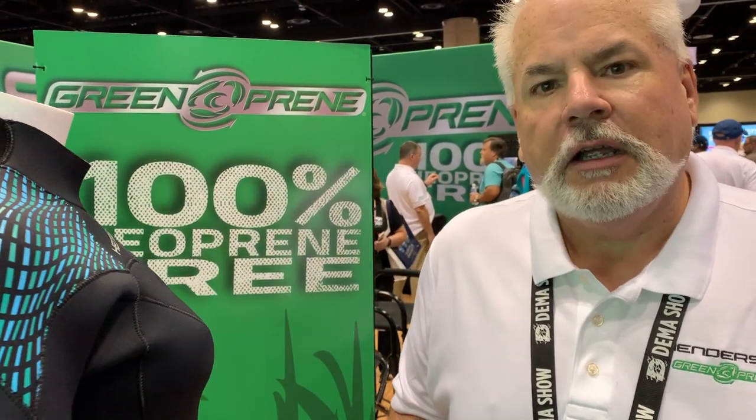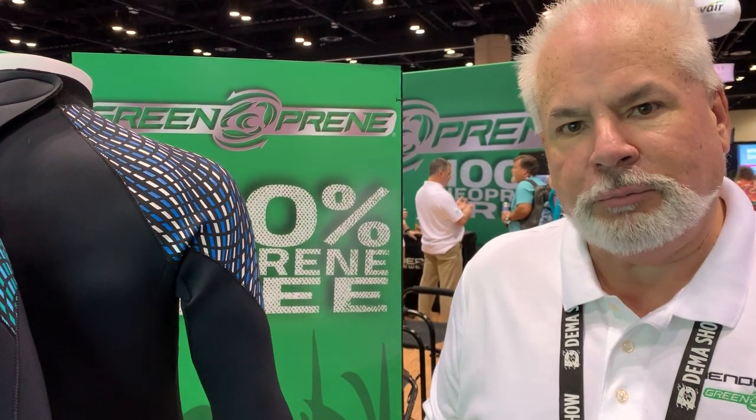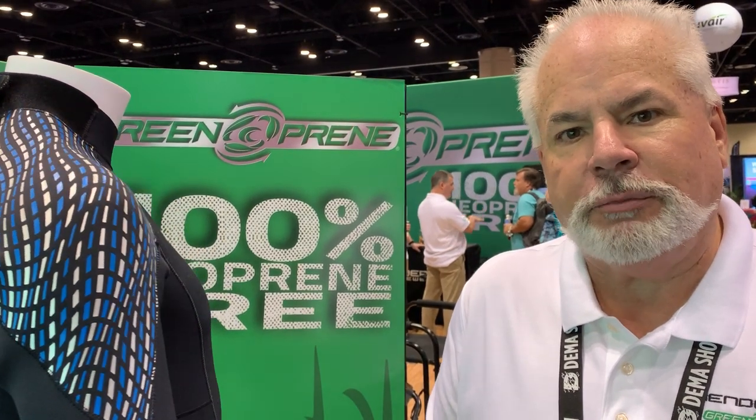Hi, I'm Joe Pollack. I'm president of the Henderson Sport Group. In 2014, Henderson set out to work on a project to replace neoprene in wetsuits — to actually replace the insulating foam in a wetsuit with a plant-based material.